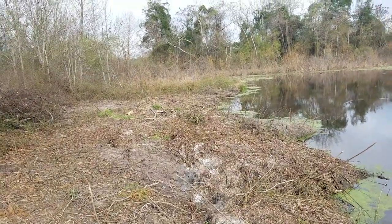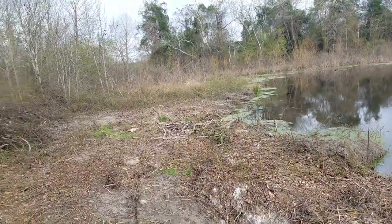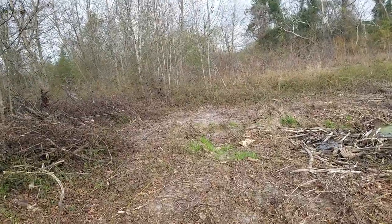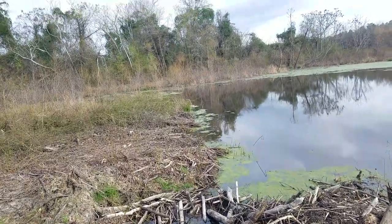I'm a mountain man, checking lines this morning at a different pond. Yesterday was my first set. I put out three 330 coni bears and two number five bridgers on drowning rigs.